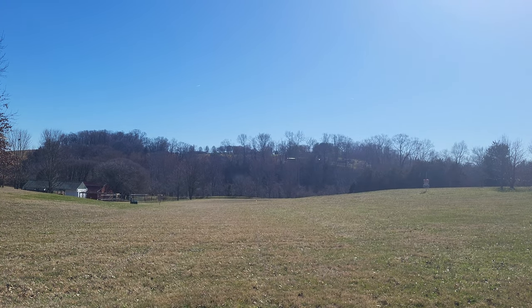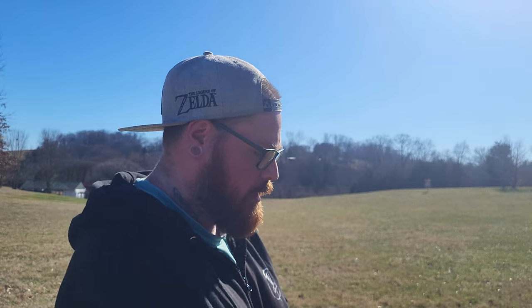Yeah, pretty much what I expected. Let's try the red Icon one.